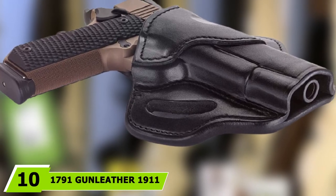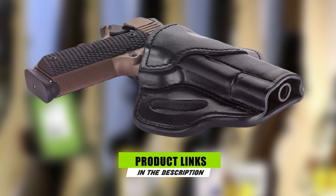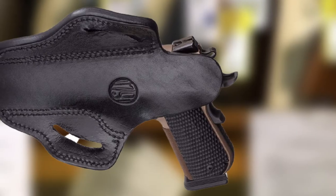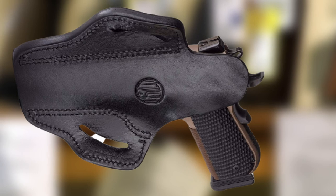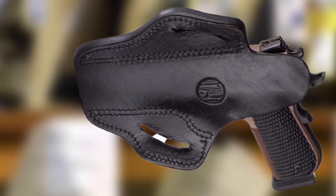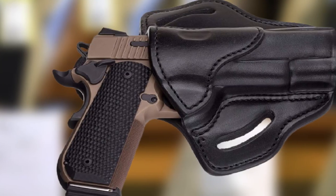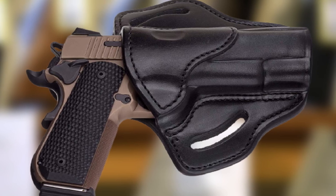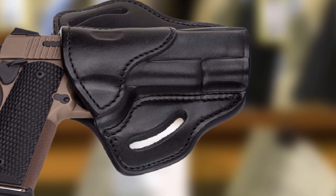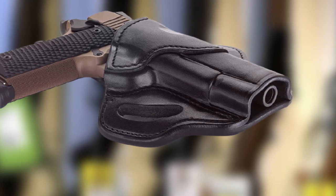Finally, the number 10 position is dominated by the 1791 Gun Leather 1911 Holster — a right-hand OWB leather gun holster for belts that fits all 1911 models. This system is built for all 1911-style weapons with 4 to 5-inch barrels. The holster is double-stitched and made of 100% American steer hide, reinforced at hard points and designed for professional carry. Being hand-molded, it will not wear the finish off your weapon as some other designs will. This holster is offered with a full lifetime-of-the-owner warranty.